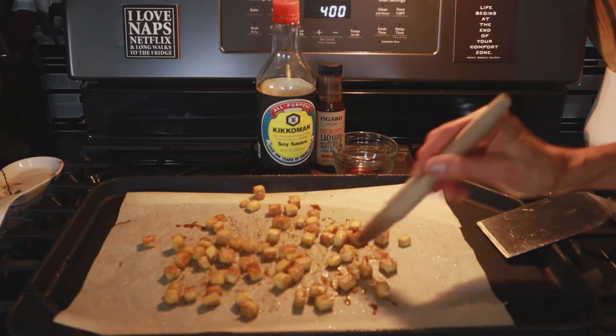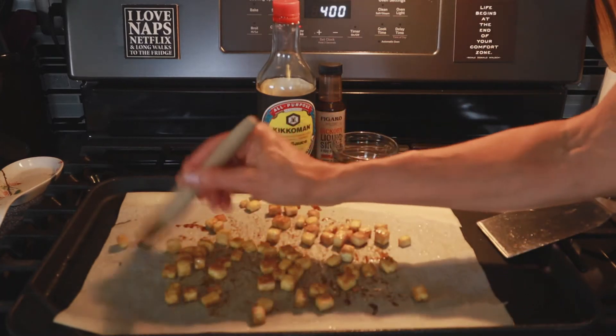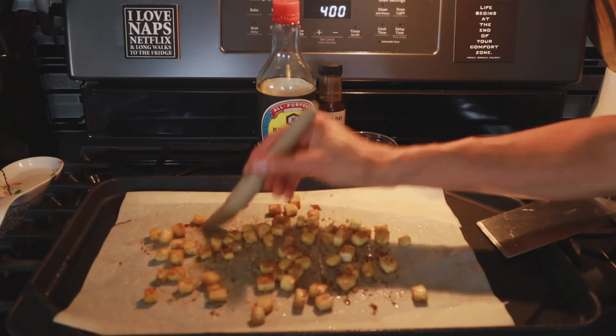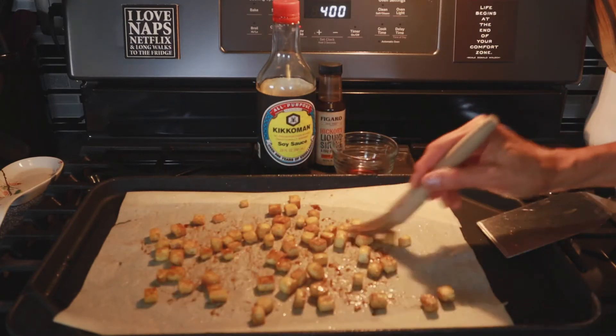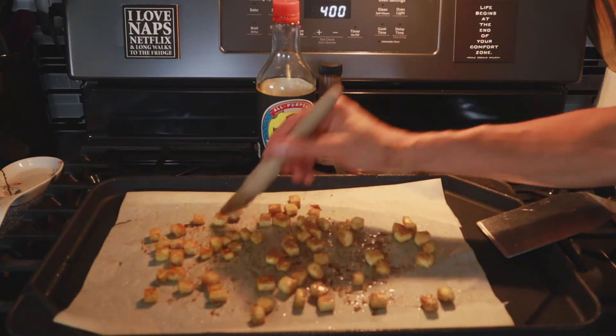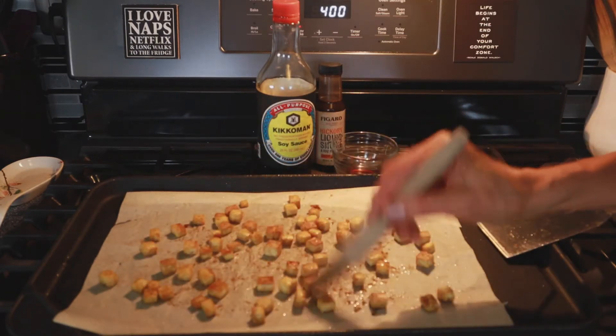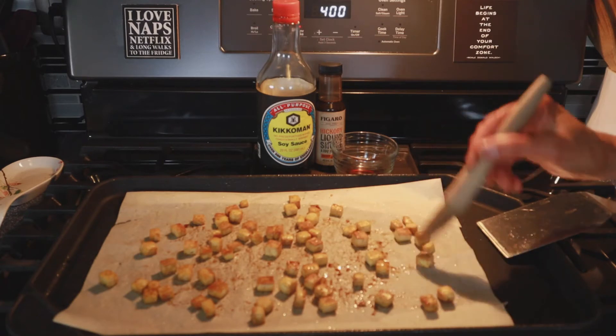Now that I have the flavor all over it, I'm going to put it back in the oven for another five to ten minutes depending on how quickly it starts crisping up again, and then it'll be ready for the fried rice.